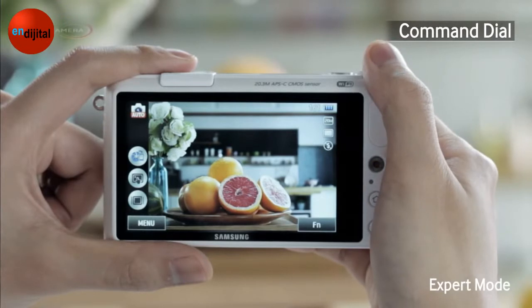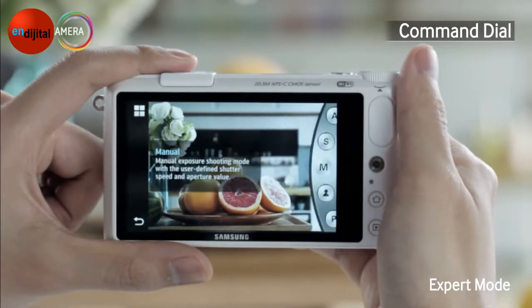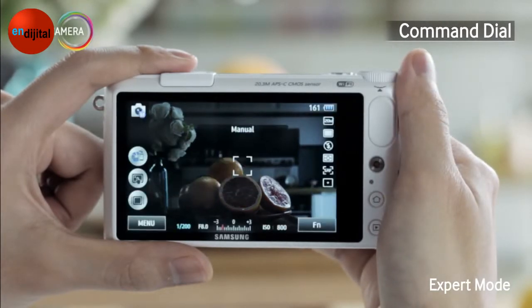Let's try Expert Mode this time. Turn the Command Dial as done before and select Expert Mode. In Manual Mode, you can set values for Shutter Speed, Aperture, and so on to adjust your own custom settings.